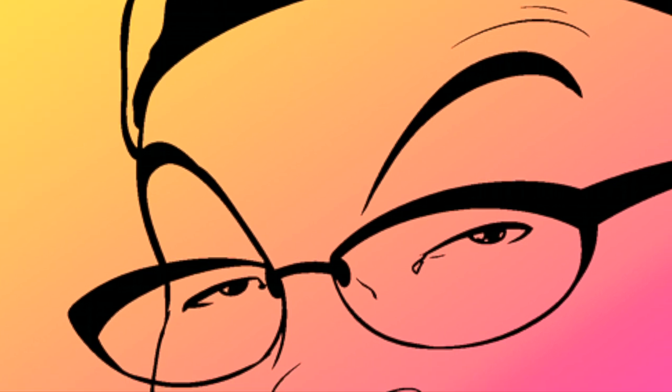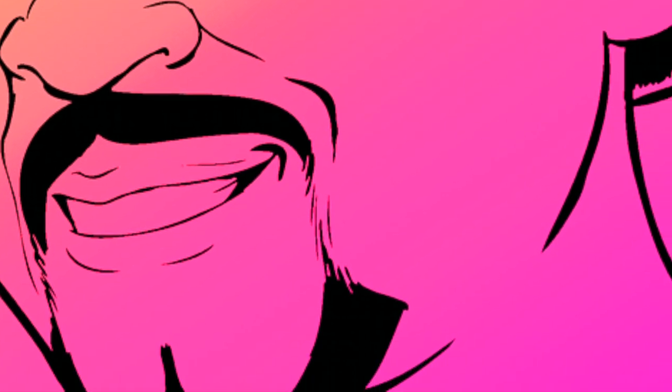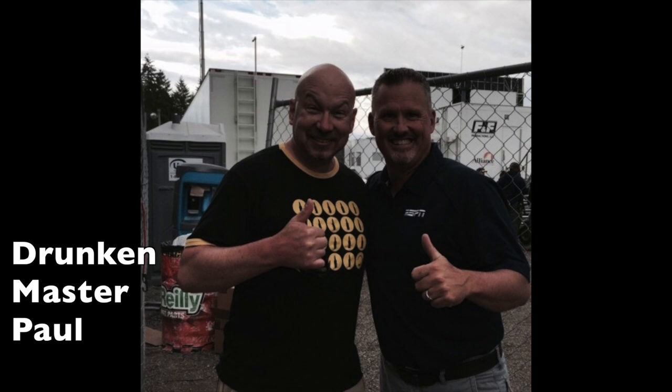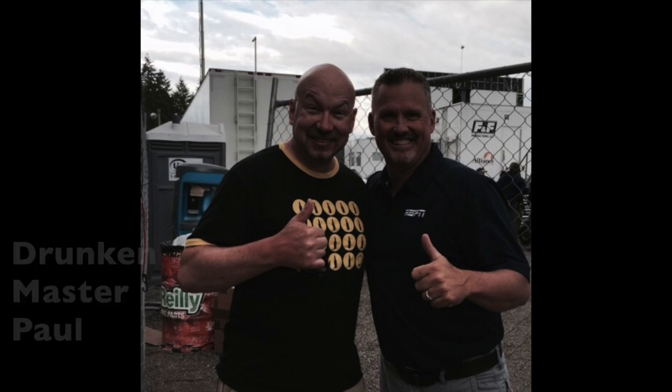Drunken Master Paul here and today I'm really excited because we're doing another in my series of NHRA drag racing cocktails. This one is for my buddy in the booth, little Davey Reef. That's right, we're gonna make ourselves a Reef Shark.